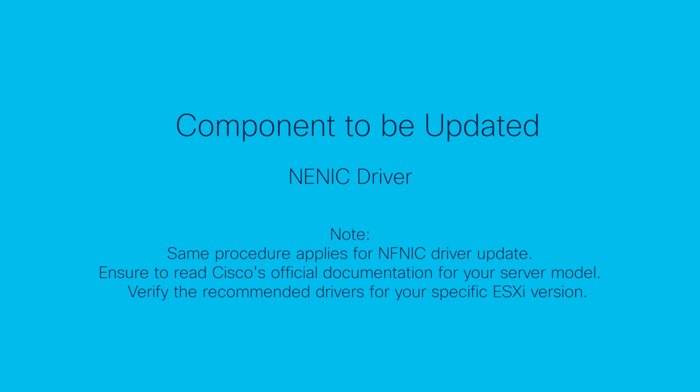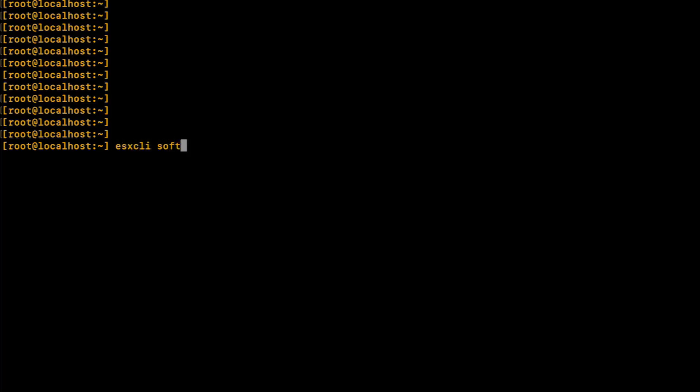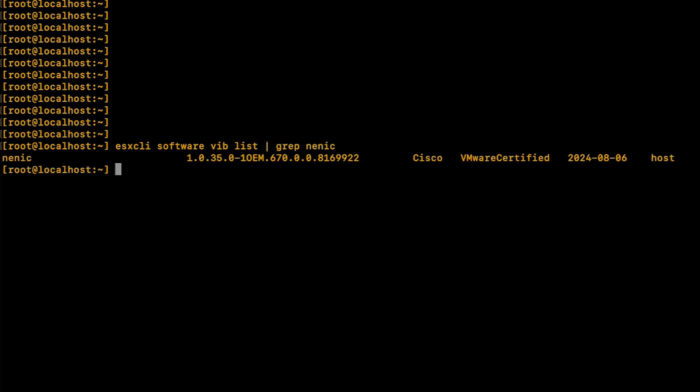First, verify your current running NENIC driver version on ESXi using the following CLI command: esxcli software vib list | grep nenic. A similar command is used to verify the NFNIC version depending on your needs.